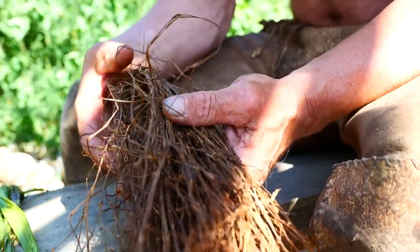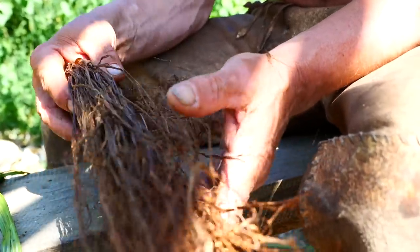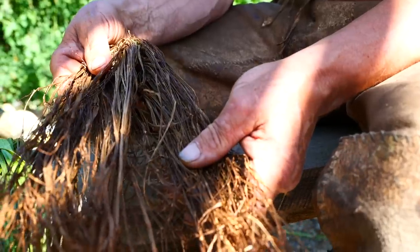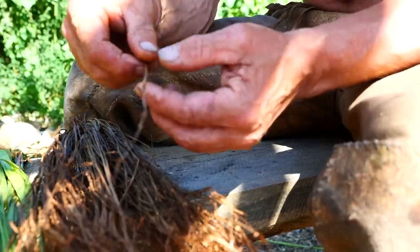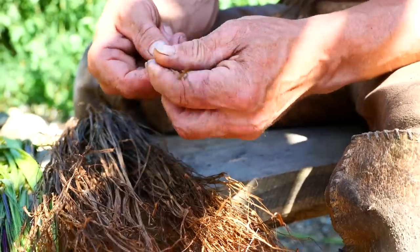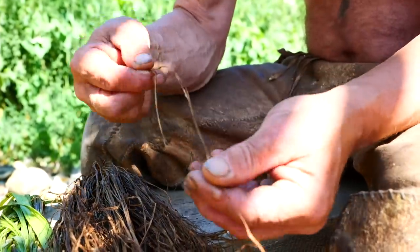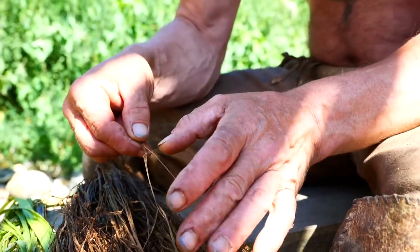Believe it or not, this is nettle that I picked, harvested, and dried a year ago — pretty much to the day — and there's nothing wrong with it. When it comes to making cordage, all we do is extract it from the bundle and begin to separate the links. Do it with a little care because at the moment it's a little fragile. Get this stuff together and then we're going to soak it in water, and then we start the cordage.